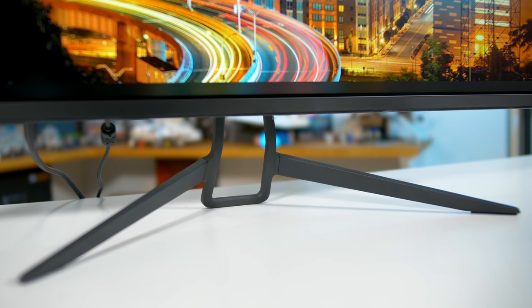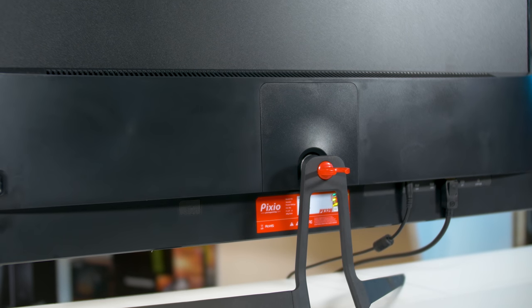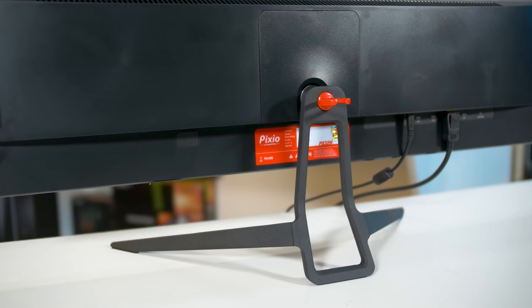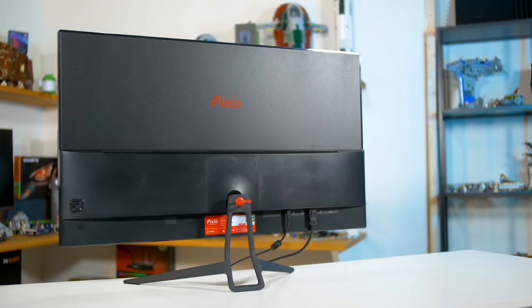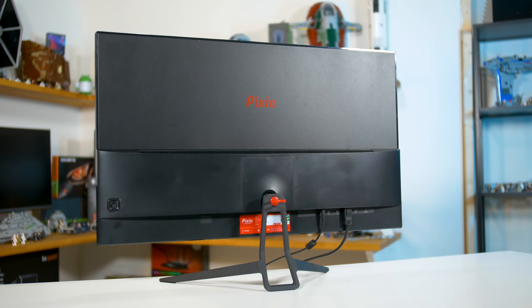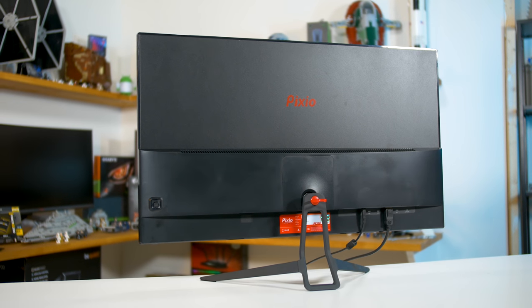The only complaint about the stand is the lack of height adjustability — it only supports tilt adjustment. That said, you can VESA mount it, and Pixio also offers a separate stand that adds height, swivel, and pivot adjustments. The great news for those wanting to mount this monitor is it's very slim and reasonably light for a 32-inch display. The entire upper section of the rear is basically just panel and protective plastic, with components placed within a section towards the bottom, similar to many modern TVs.